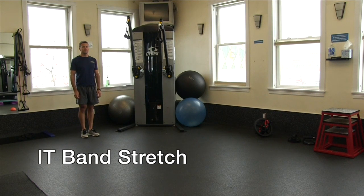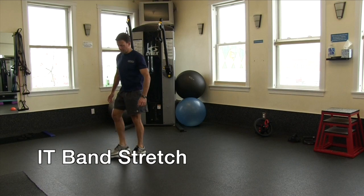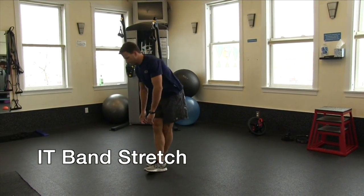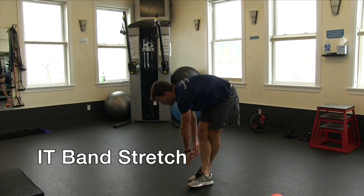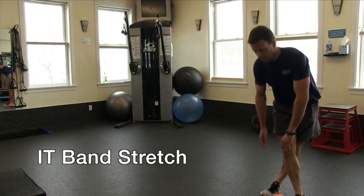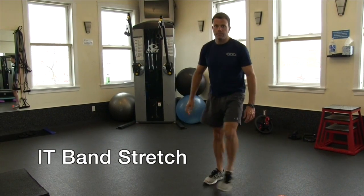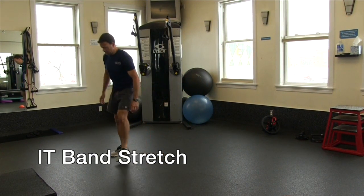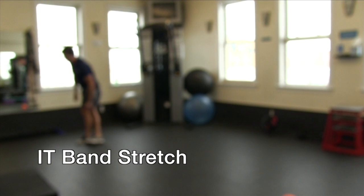IT band stretch. Moving to the left, cross your right leg over the left and reach around to the right side toward the back of the knee, and then down towards the ground. Push your hips out in the opposite direction you are reaching. Return to the opposite direction — moving to the right, crossing your left leg over your right leg and reaching around the left side toward the back of the knee, then down to the ground. This stretch opens up the hips and stretches out the TFL muscle, which is connected to the IT band.